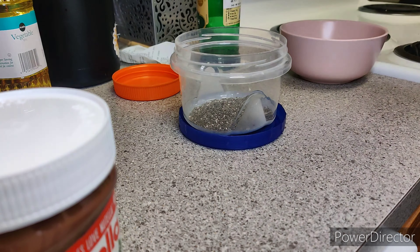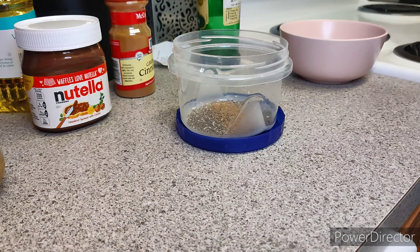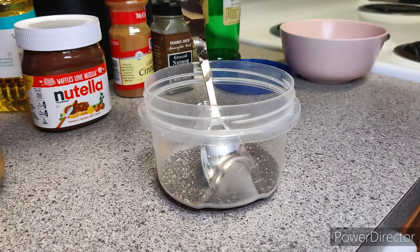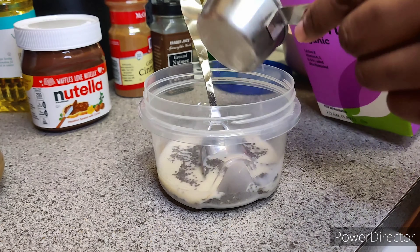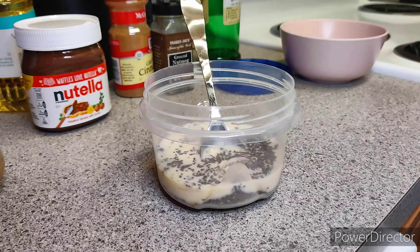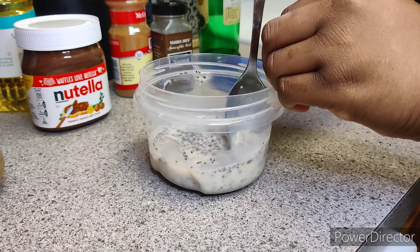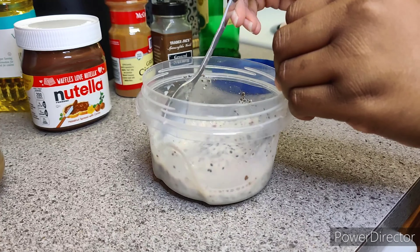I'm gonna start off by putting two tablespoons of chia seeds. I sprinkled in my cinnamon and nutmeg and mixed it up because it's easier to mix in the milk that way. Then I put in a half cup of milk — you want to put a fourth cup of milk for each tablespoon.